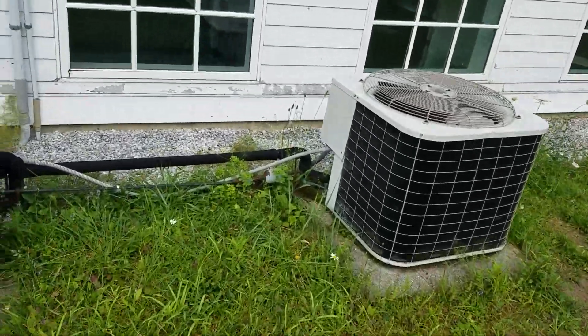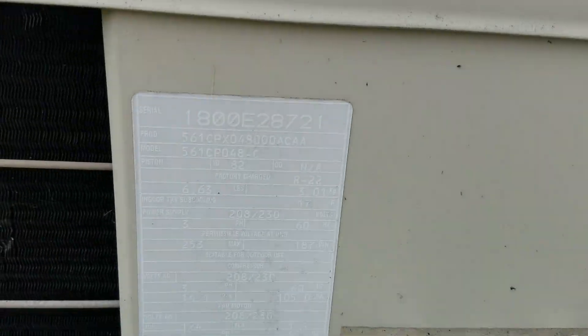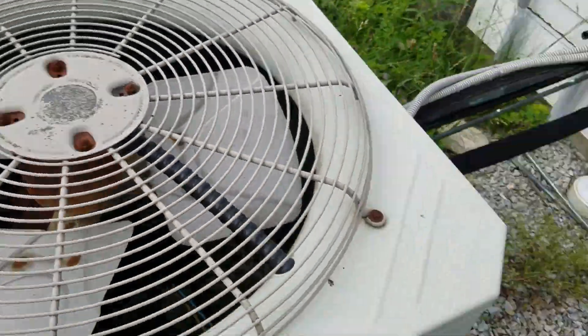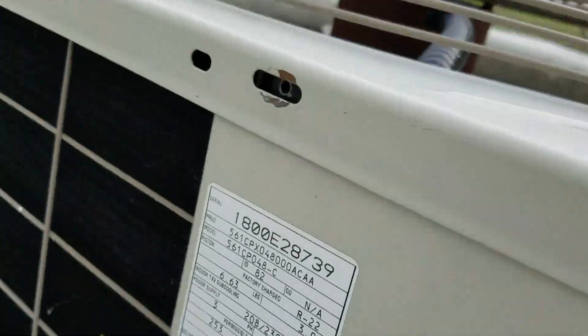Here's Drew Bryant's 2000 four-ton Carlisle Millennium Scroll. I guess this one's the same, but I'll show you the data plate anyways.